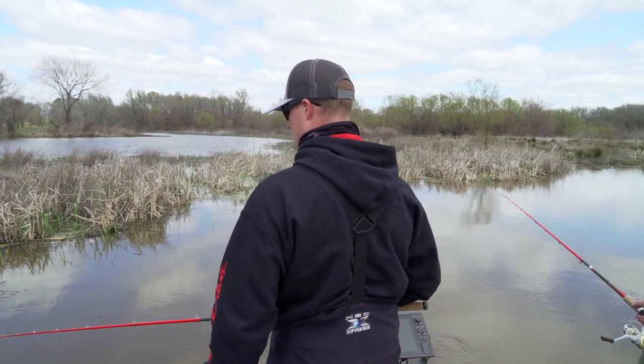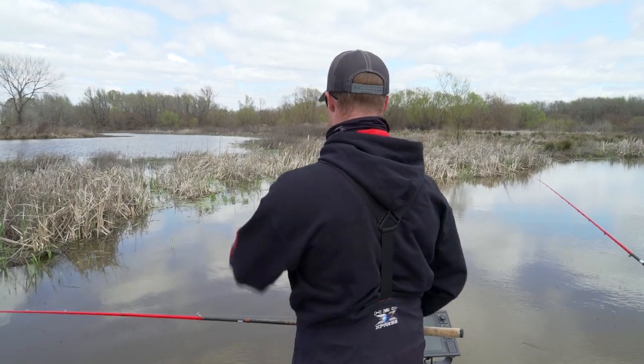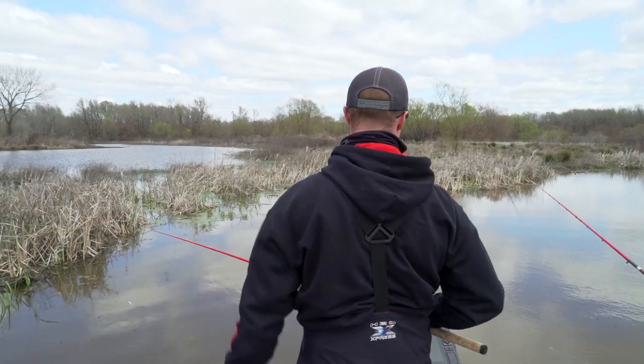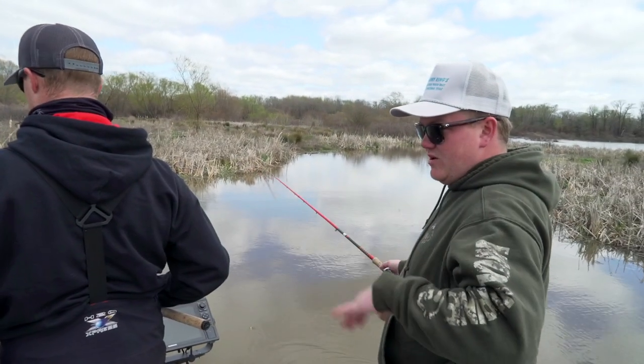Like with some vegetation? Yeah, just right on the edge of it. Of course, we'll find some mats like this, pitch down in there, kind of on this creek line — so they can move in and out of shallow water.